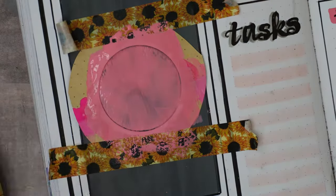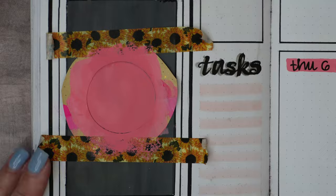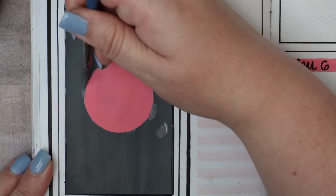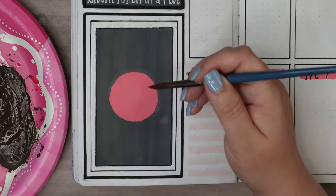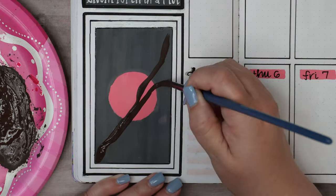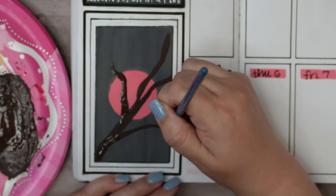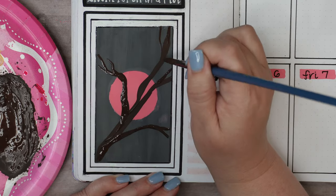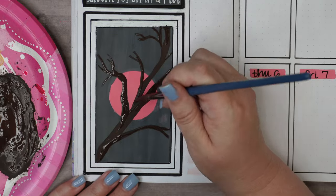I've mixed up a color of pink that matches the marker I used for the day-of-the-week headings — just a little bit of Opera Pink with white and a touch of Primary Yellow to get that peachy pink color. Then I'm going to come in with a scraggly-looking tree branch, but I'm not terribly worried about it because most of it will be covered with the blossoms.